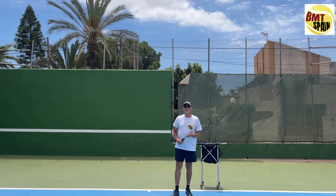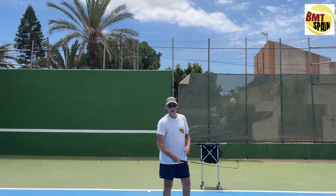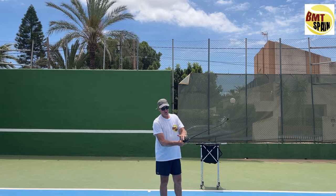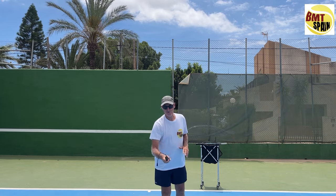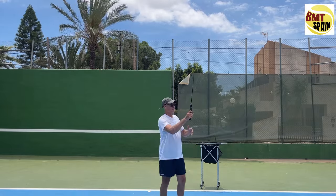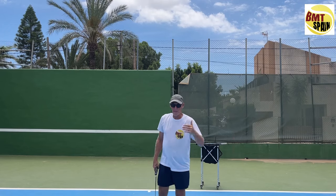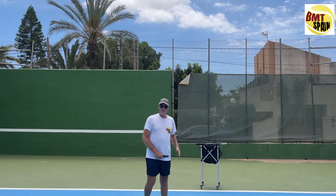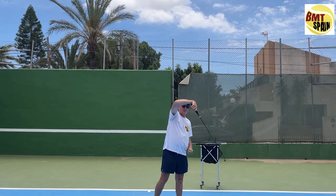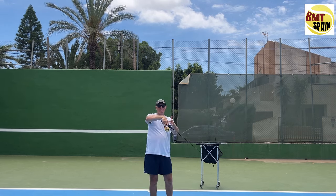A third option is serving with the forehand grip. With the eastern forehand grip — index finger knuckle and heel pad on bevel three — no problem. Semi-western or full western grips are not recommended for the serve. Some coaches call the eastern forehand grip the 'waiter serve,' but there's no problem with it as long as you whip your serve. When making a whipping motion, I'm not flicking and my wrist is not fully flexed — I whip, but this is the maximum. This is perfect.